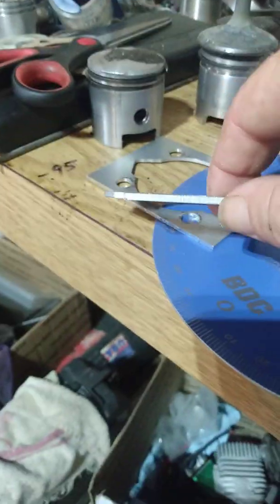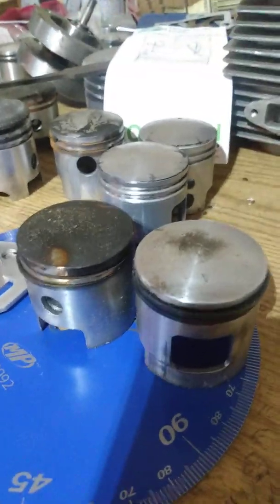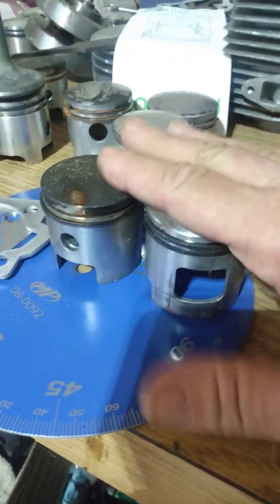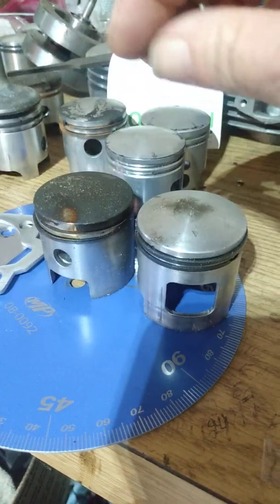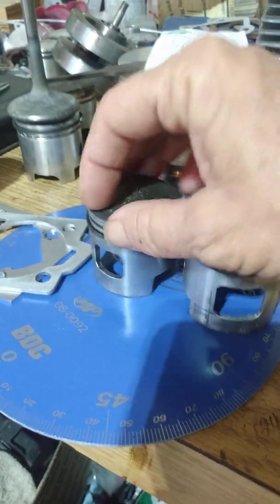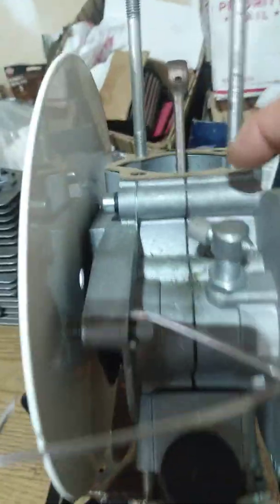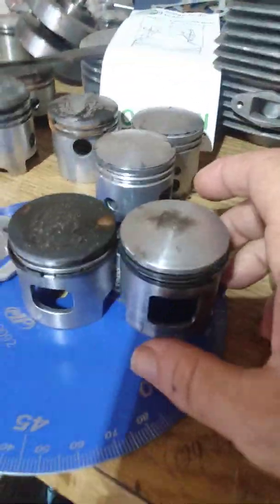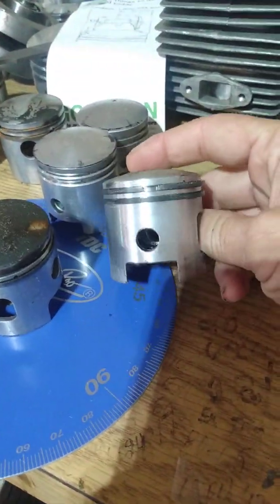Typically you need a two and a half millimeter spacer plate — again, all depends on what piston you run or if you're willing to deck anything. But the difference in power between a 44 millimeter stroke and a 40 millimeter stroke, provided the port timings are the same, would be the gain in displacement and a little bit more crankcase pressure pressurizing your transfers. Piston speed is also increased with the stroker.